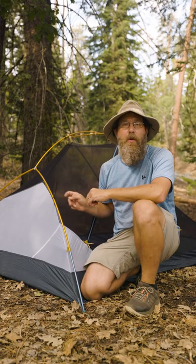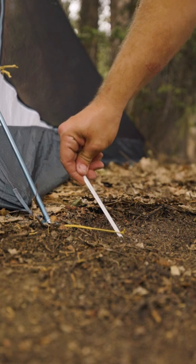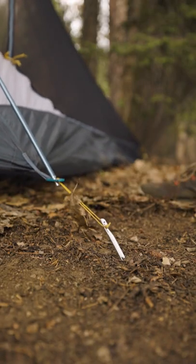Once you've got the inner tent set up, stake the corners away from the tent like this, not like this. If you stake them this way, the wind will easily pull the stakes out of the ground.